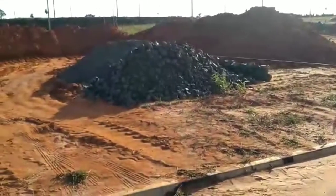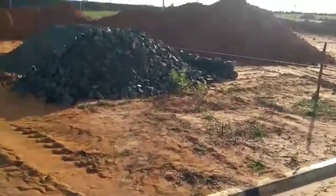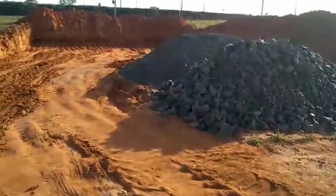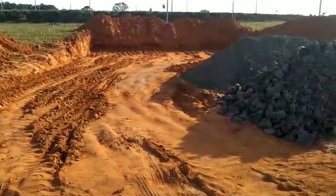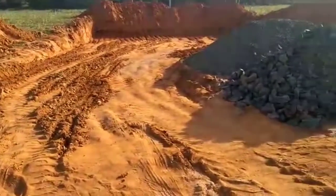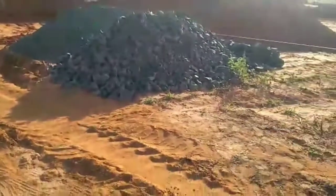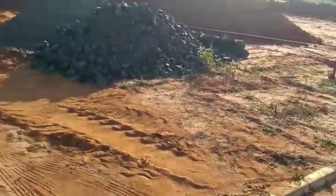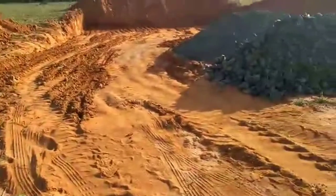Aqui eu encostei a pedra desse lado, e a brita do outro lado que a gente vai usar também. Mandei o cara dar uma rebaixada com a marca, estiquei essa linha para a medição do terreno. De frente ele é um pouco maior, é 9.3 de frente e lá no fundo é 7.97.